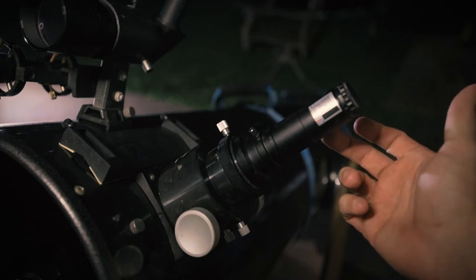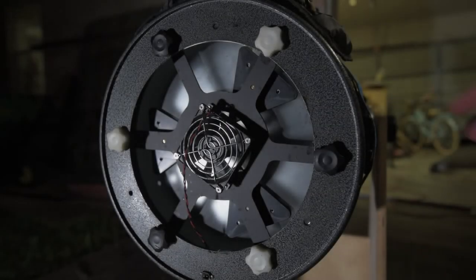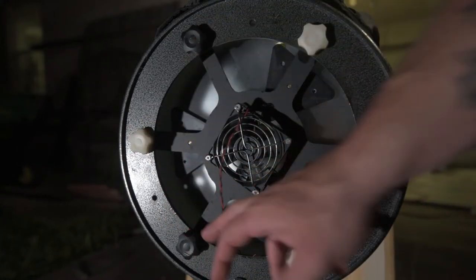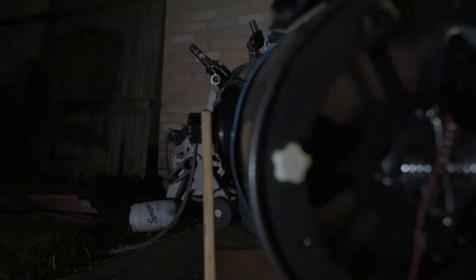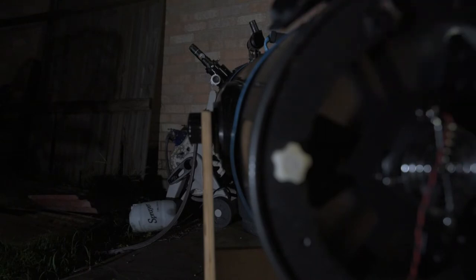From this angle you want to make sure that your target is facing the back of the Dobsonian. At the back of the telescope you'll see a cooling fan, and then we have three locking knobs and three adjustment knobs. We'll unlock the locking knobs and adjust the black knobs until we can see that laser disappear into the center of the target hole. I'll move the camera over there so you can see it in action.